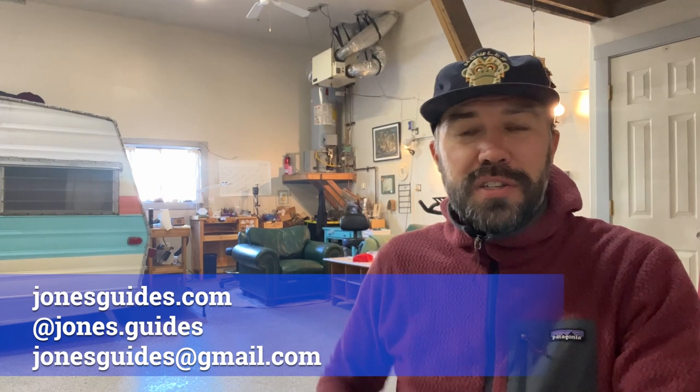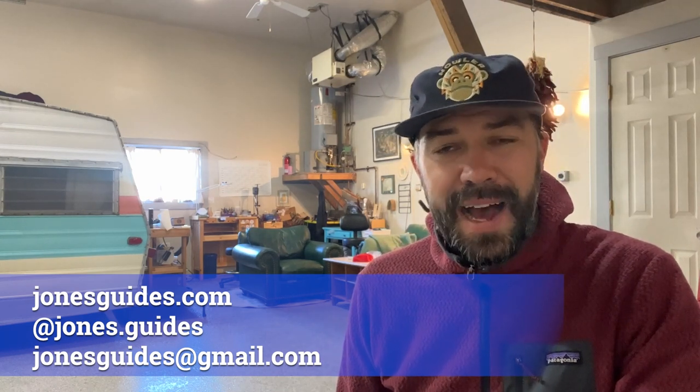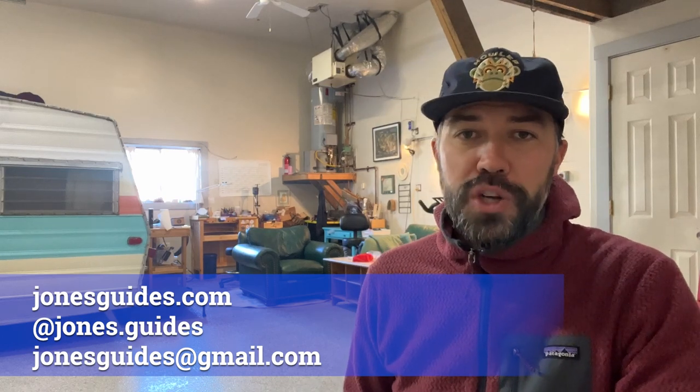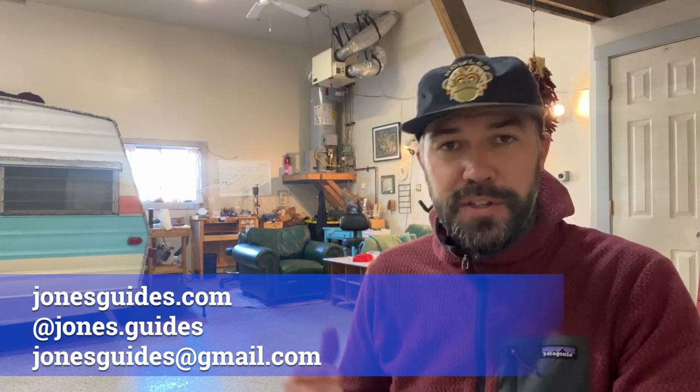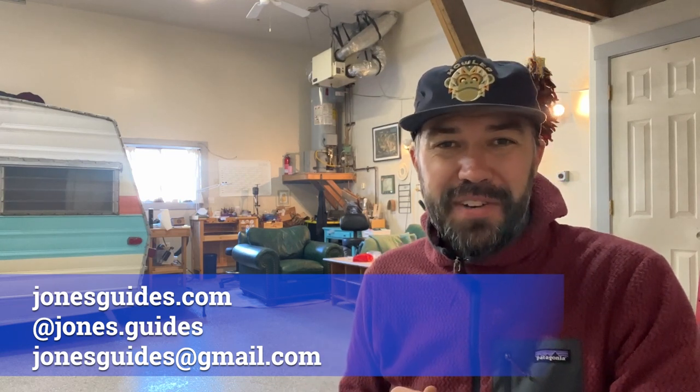If you enjoyed what you saw today, make sure to subscribe to my YouTube channel Jones Guides, or give me a follow on social at jones.guides, or check out my website jonesguides.com for more how-to's, videos, and blogs on how you can live your best life outdoors. Thanks for watching, have a great day.